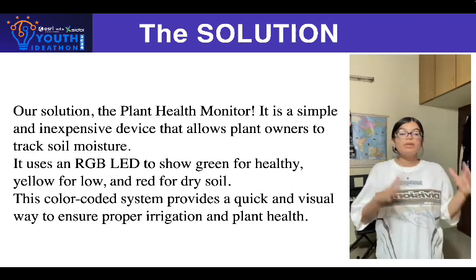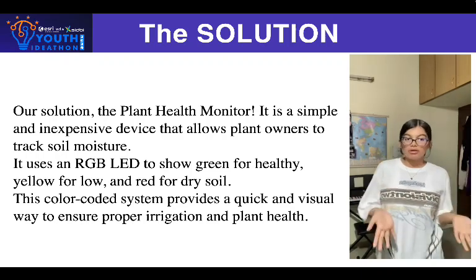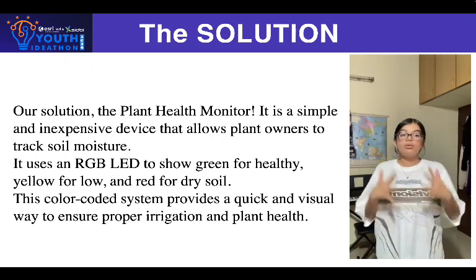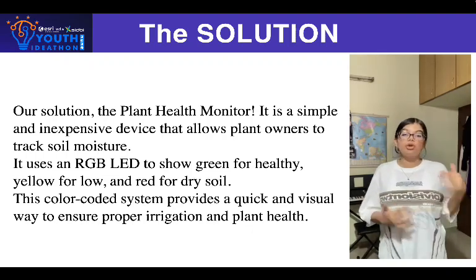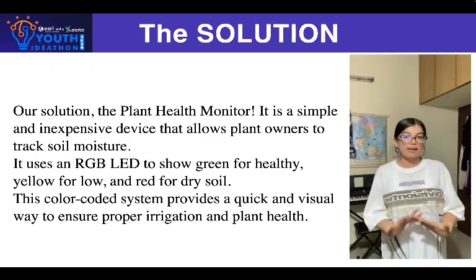Green indicates healthy moisture, yellow indicates low moisture, and red indicates that the soil is drying out and requires immediate irrigation. This color-coded system provides a quick and visual way to determine when your plants require water, which ensures their health without the guessing game.